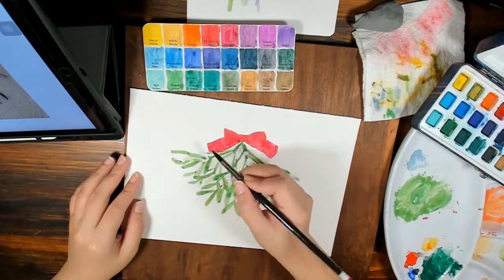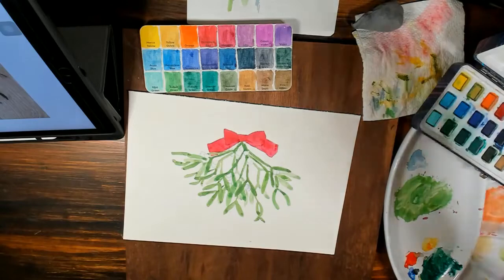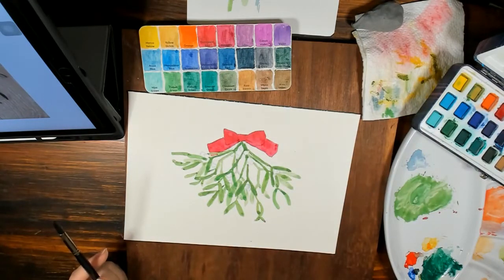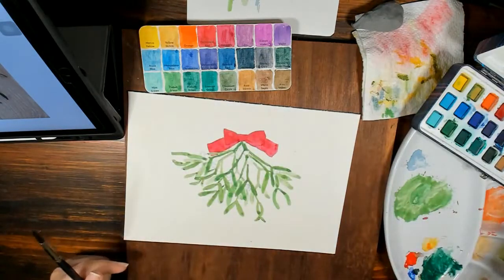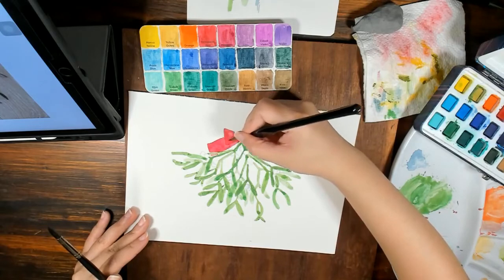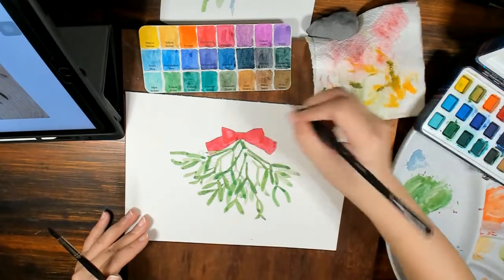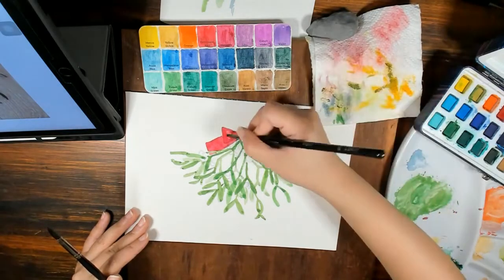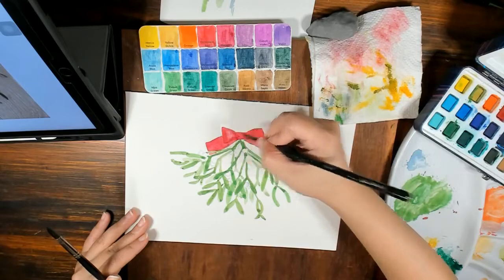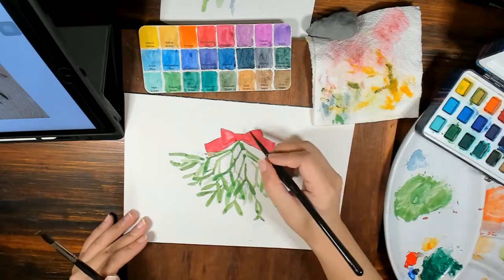Now I'm going to lift off some parts that have highlights. You can use a harder brush for this — for example, a flat brush. Flat brushes are very useful because they have a harder tip so they can scrub off the paint. Just dampen your brush with clean water, scrub on the parts you want to lift, and then the color gets lifted off, exposing the highlights. It's perfect — just the right highlight I need for the satin ribbon.